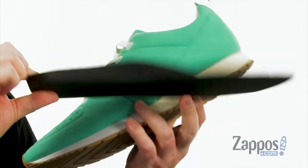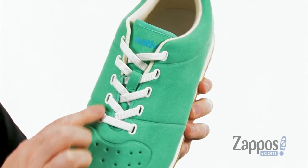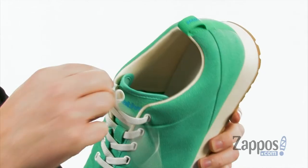On the interior we do have a removable footbed — it's really cushioned, we've got perforations there, and some nice arch support. The laces lay flat with the way the eyelets are designed, but they are elastic so you get a little stretch out of them.